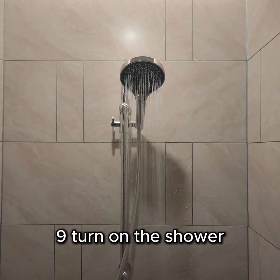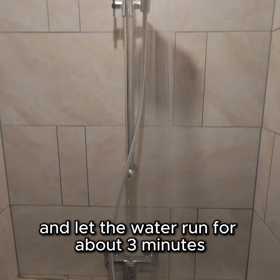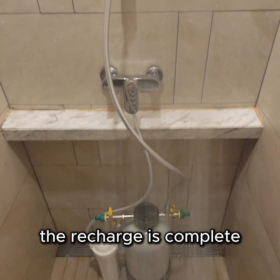Step 9. Turn on the shower and let the water run for about 3 minutes to rinse out the salt water. The recharge is complete.